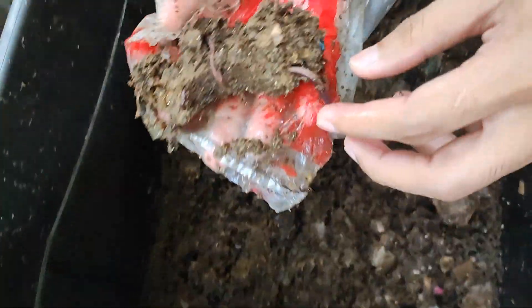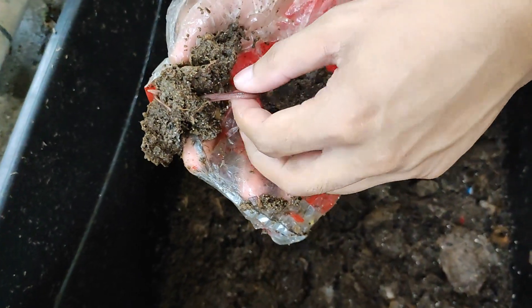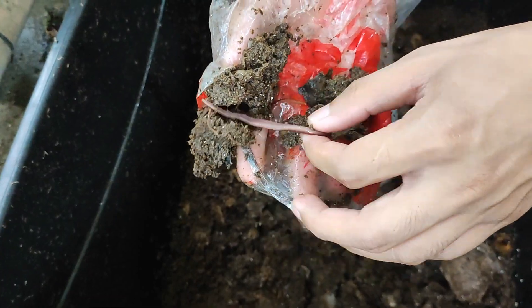A quick look on how our worms are doing — this is called African Nightcrawlers, native to Asian countries.